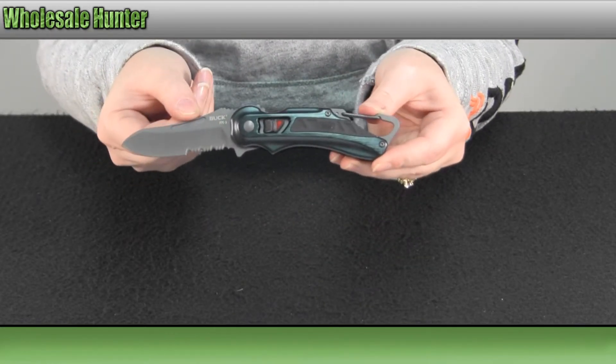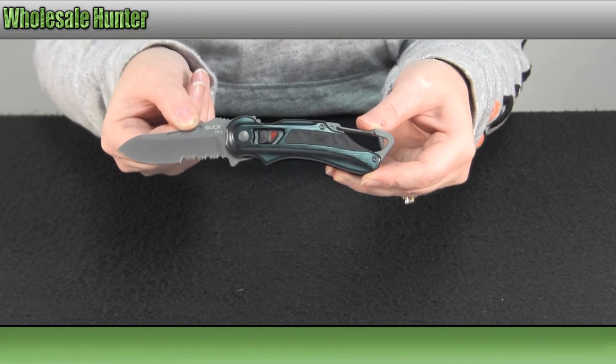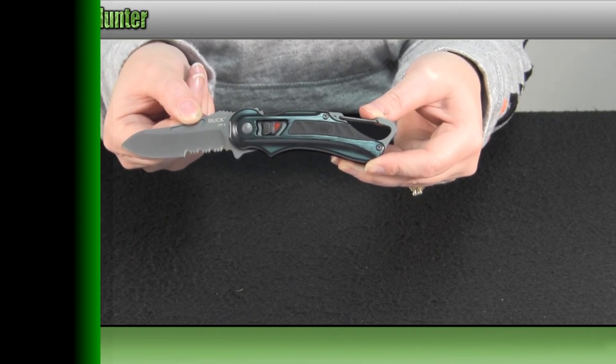And again, this has been the unboxing video for the LE Serrated Black Titanium Flashpoint, made by Buck Knives, manufacturer number 770BKX1.